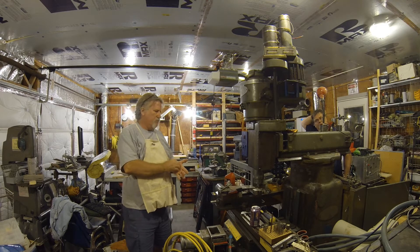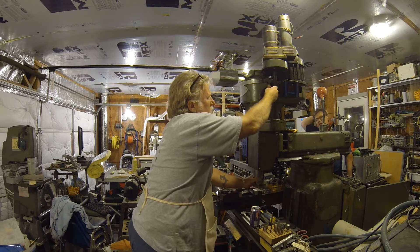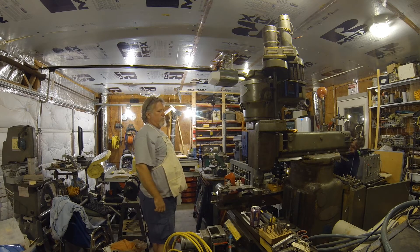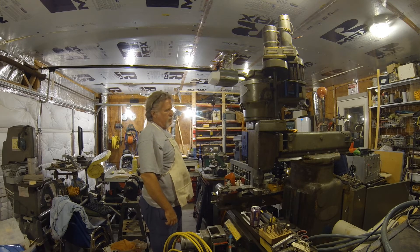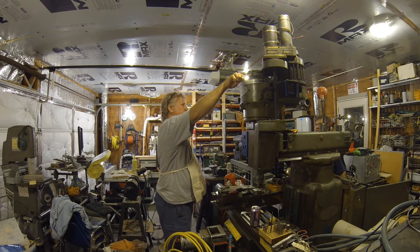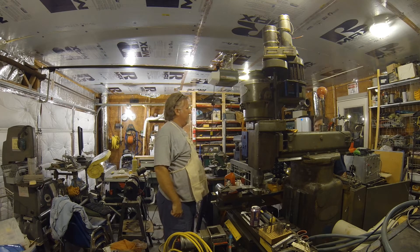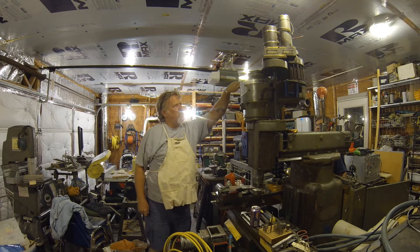Okay, let's put her in high gear. We're down at 100, so now it'll be a thousand RPM. Okay, let's bring us up to four thousand.